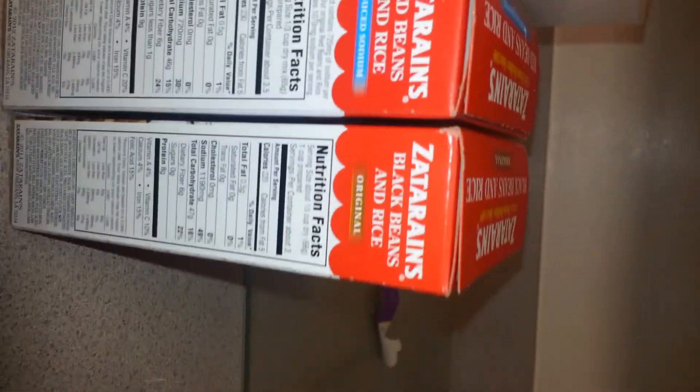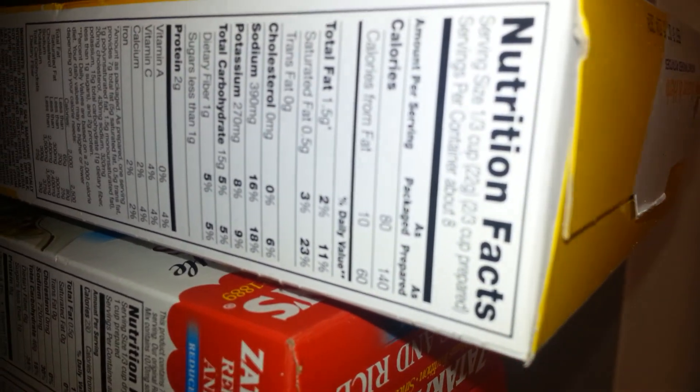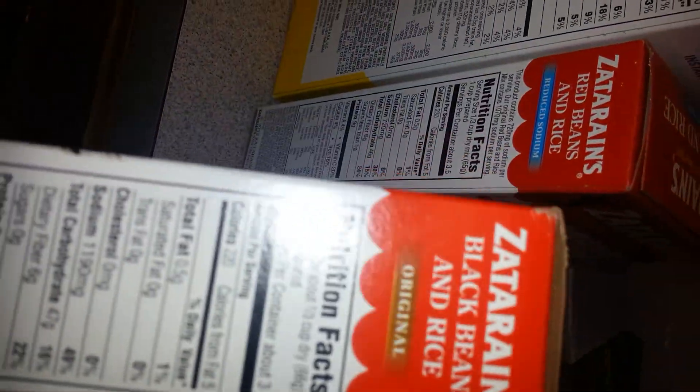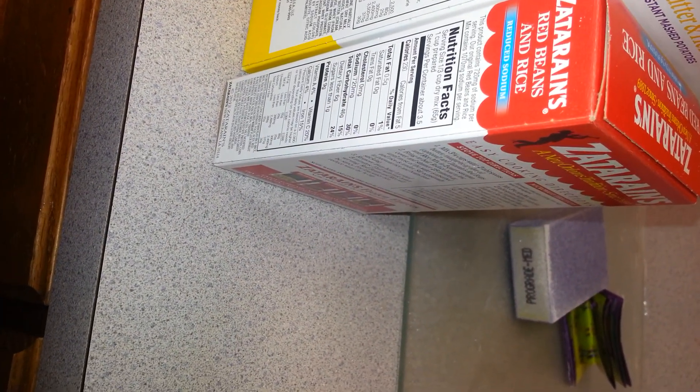We are looking at some Zatarain's black beans and rice, also red beans and rice. We are also looking at some store-brand butter and herb mashed potatoes — that is what the yellow box is. And over here we have some Rice-a-Roni, beef flavored. I am going to need your guys' help because when I look at this and I look at the sodium on this one — it is 1,180 or 1,190 milligrams of sodium. That is a lot of sodium, y'all. That is just like saying have some rice with your salt.